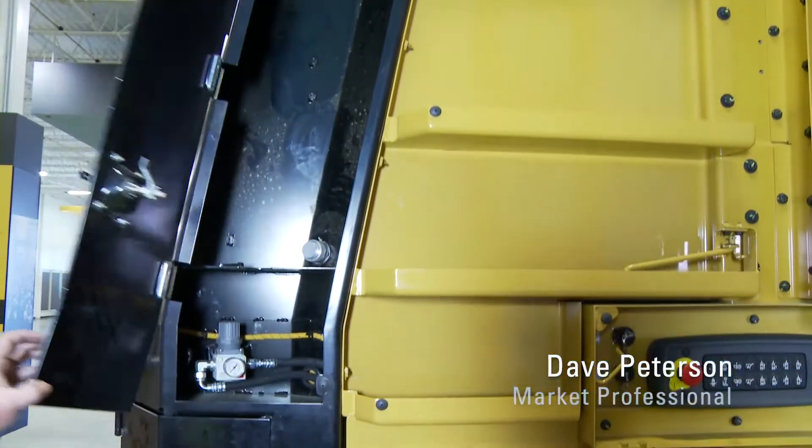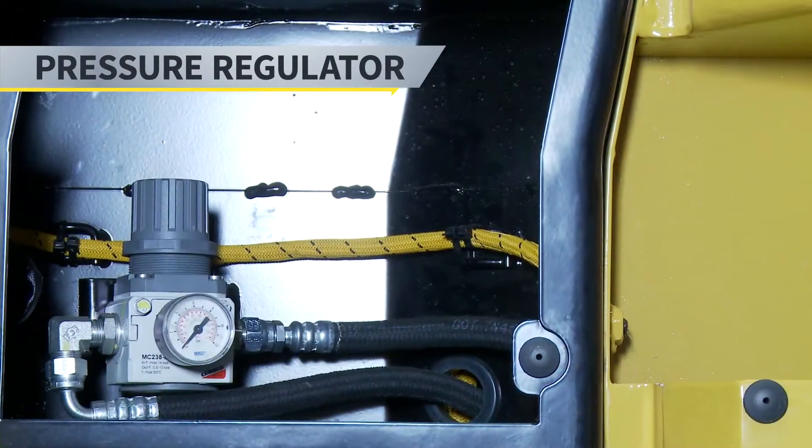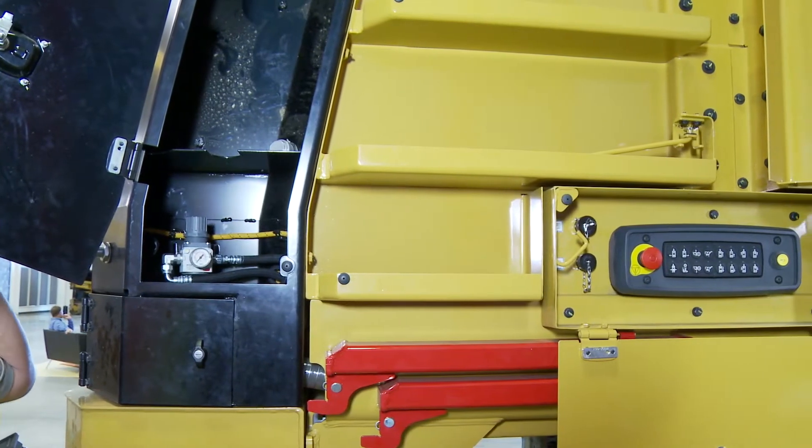Now if we go to the back, there's another storage compartment. Inside here is also housed the air pressure regulator. So if I need more air to my gun, I can simply turn this knob up or down to adjust the pressure.